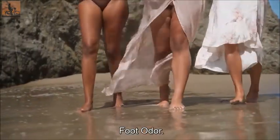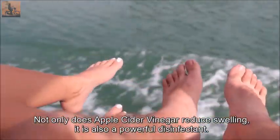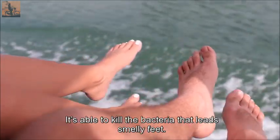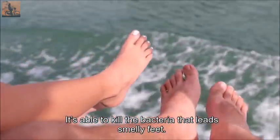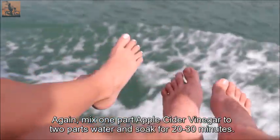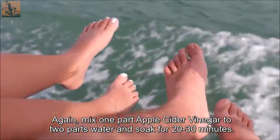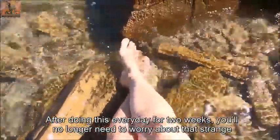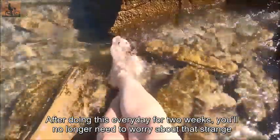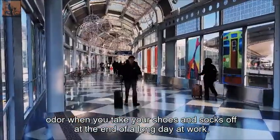Foot Odor. Not only does apple cider vinegar reduce swelling, it is also a powerful disinfectant. It's able to kill the bacteria that leads to smelly feet. Mix one part apple cider vinegar to two parts water and soak for 20 to 30 minutes. After doing this every day for two weeks, you'll no longer need to worry about that strange odor when you take your shoes and socks off at the end of a long day at work.